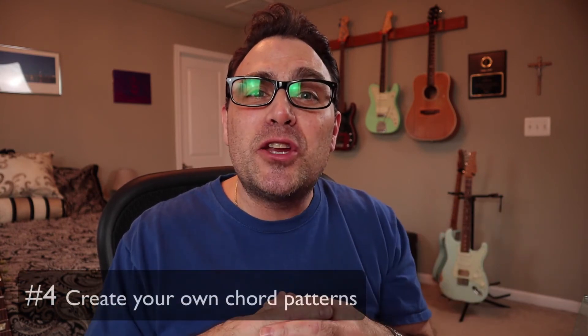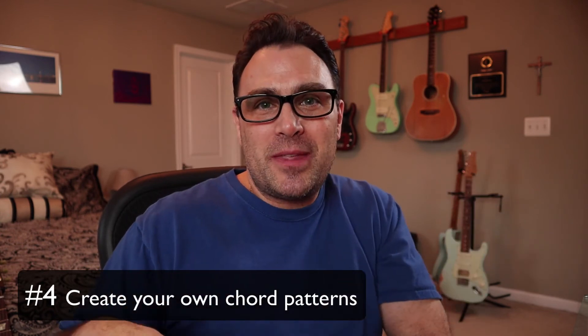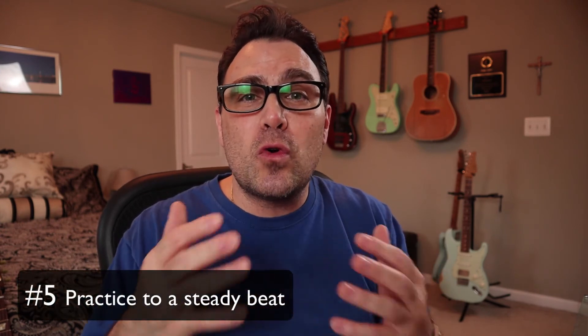As you get more familiar with moving your hand up and down the neck, start to make your own patterns — start with the D chord, go to the G chord, jump up the octave, jump back down to the lower D chord. Have fun with it, but make sure you're practicing to a steady beat so your rhythm gets solid. Also, you can download the backing tracks for this video from my website for free and practice along so you can get familiar with moving your hand up and down the neck.